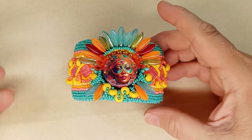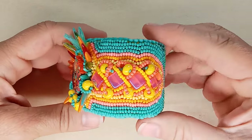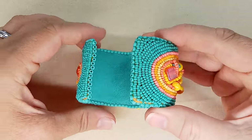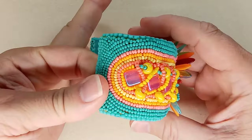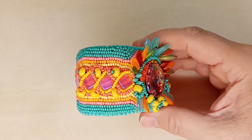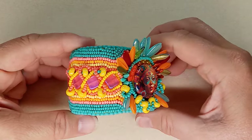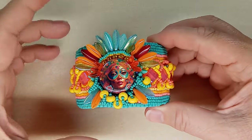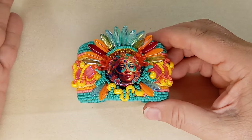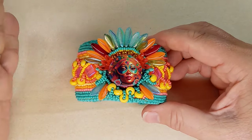Hi everyone, Emma here! I'm so excited to show you the completed bracelet I made with these lovely beads from the John Bead Curiosity Box. I used a lot of my own seed beads, but the beads that inspired me to create this bracelet came from their Curiosity Box number two, Carnival. It looks like there's still some available, and they should be releasing box number three this week.